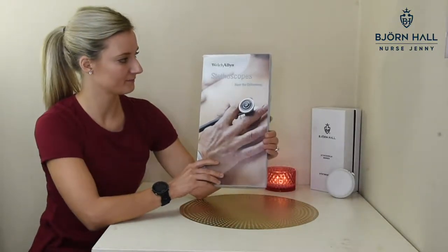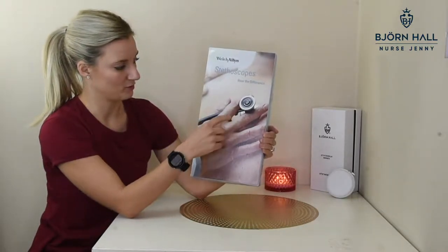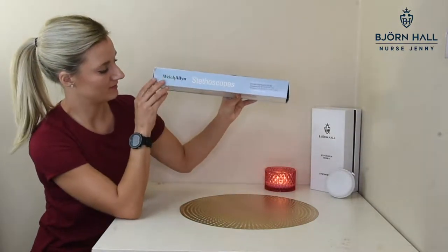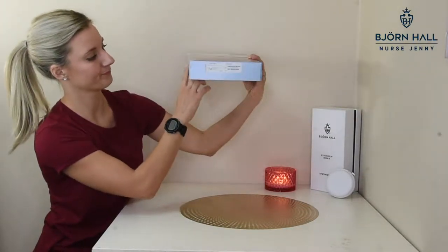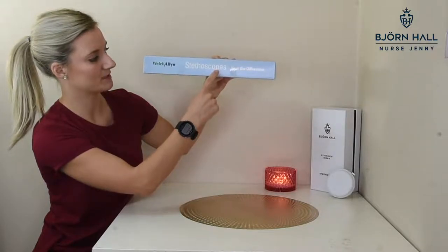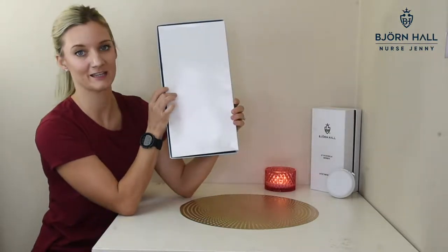The box looks like this, and it's got a picture at the front of the actual Harvey DLX stethoscope. However, the stethoscope that you buy doesn't come with this attachment, and I'll show you that when I open the box. This side of the box has got Welch Allen stethoscopes, the address of the company, this has just got the barcode, and Welch Allen stethoscopes here. And it just says Welch Allen, and on the back there's nothing.